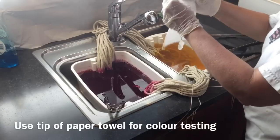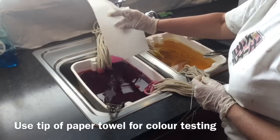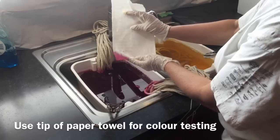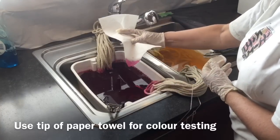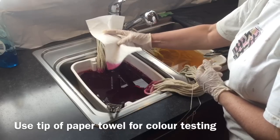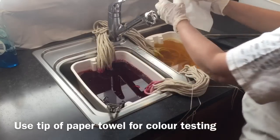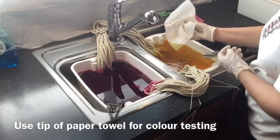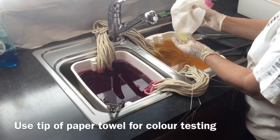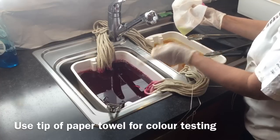We can also do a paper towel test — just dip the paper towel into the fuchsia to see what it's looking like. Remember that when it dries, it will be lighter than that. For the yellow, there's a paler yellow. I'll probably end up leaving the yellow a bit longer than the fuchsia.